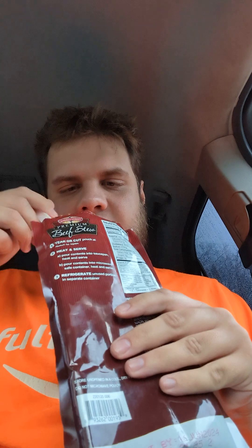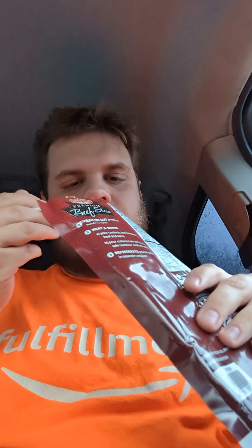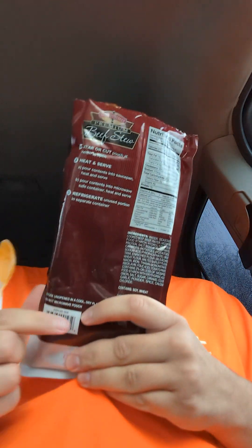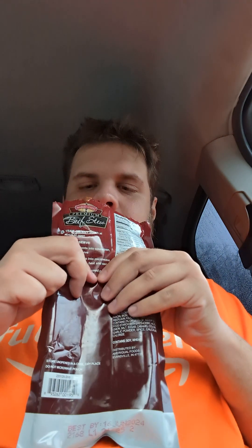I think that was just a bone. I guess this does have animals in it, so on real occasions you might find bones.